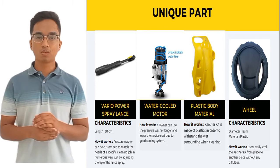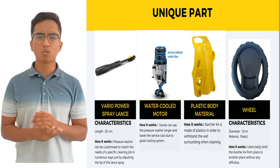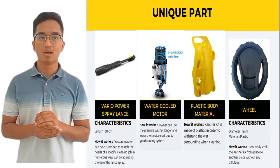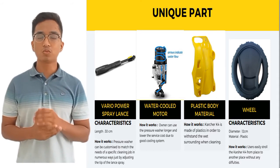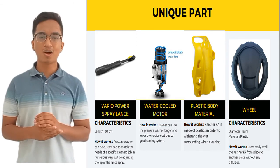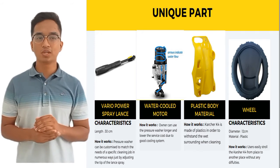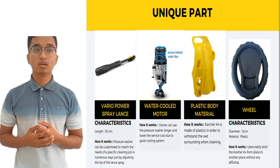The first unique part of the Kärcher K4 is the variable power spray lance. You can alter the washer spray pressure according to your needs. You are provided with a 30-centimeter and a one-meter lance. If you want high pressure, you can narrow the valve; otherwise, widen it to lessen the pressure and clean a greater area. There is also an LED display on top of the trigger gun that shows how much pressure you are using, which you can change by twisting the variable power spray lance.